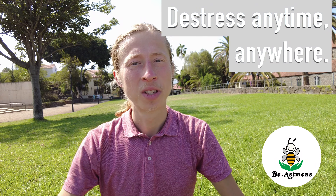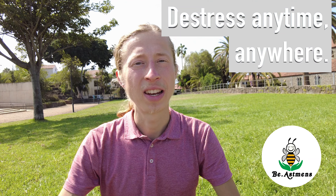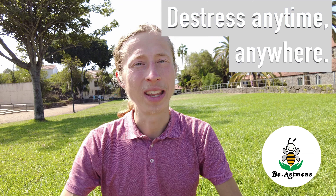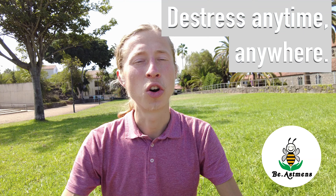Welcome, my name is Tuoms and in this video I will share with you a very powerful technique on how to manage your stress anytime, anywhere — even during a Zoom meeting. It's going to be based on controlling your breath.